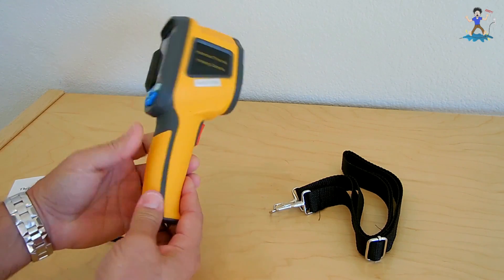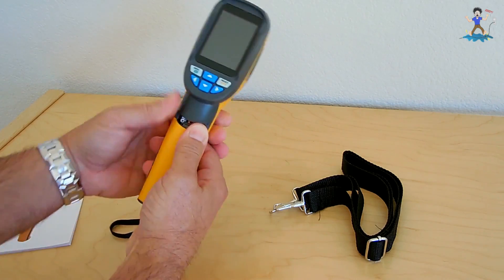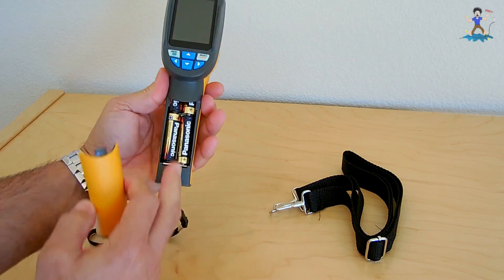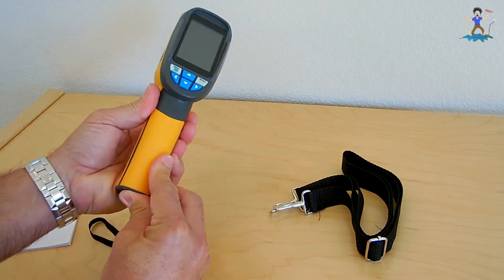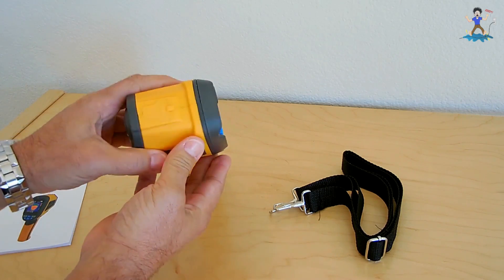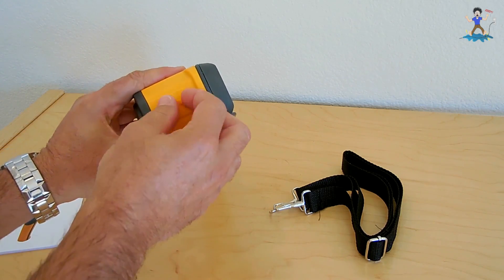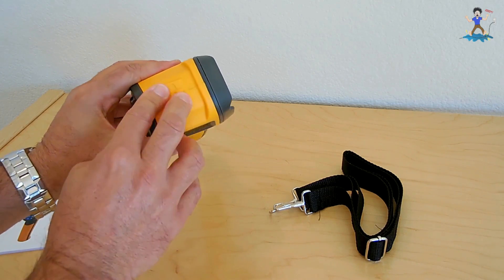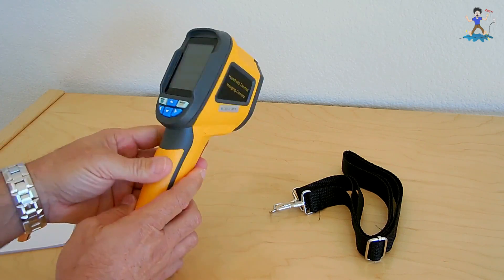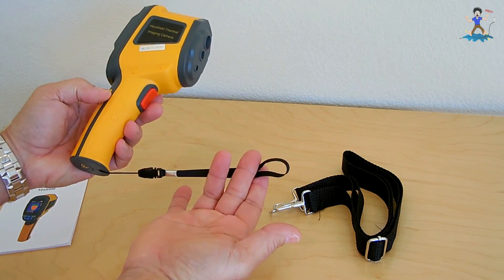Your battery door is right here — this slides off and you have your four AA batteries. Slide it back in. And then on top, right over here, is where the SD card is inserted. You also have this little strap for your wrist.